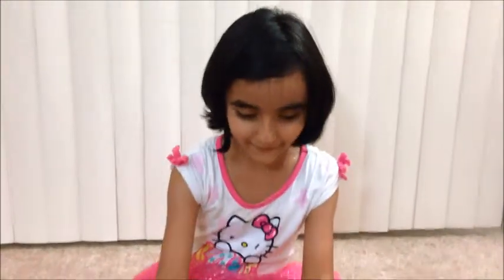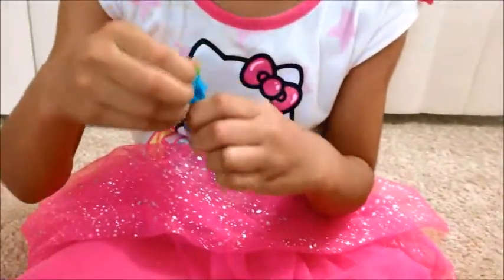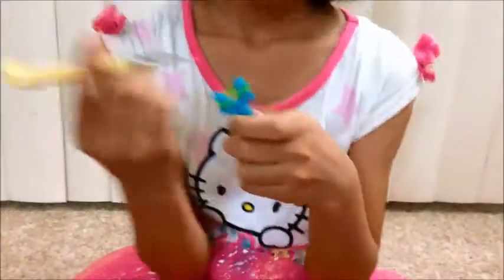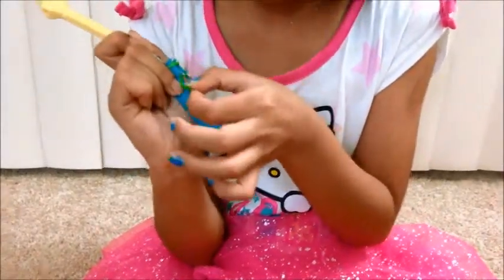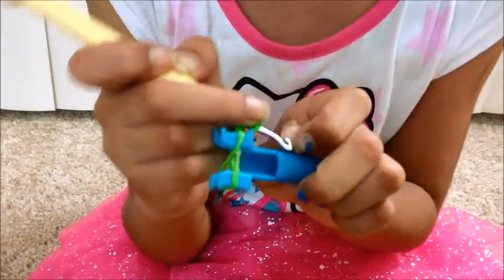So let's get started. First, I'm going to take one rubber band. I'm going to take this sharp turn and I'm going to stick it back on. Take another rubber band, you're going to stick your hook. Grab a rubber band, you're going to pull it through and stick it back on.